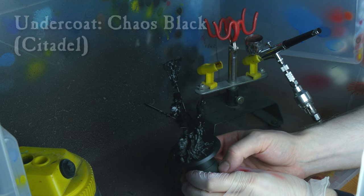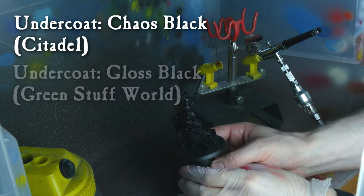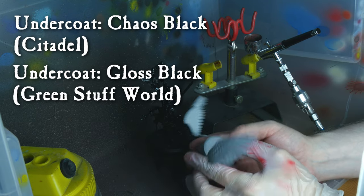I decided to prime the base with Chaos Black, the body with a gloss black from Green Stuff World, and the wings with Grey Sear.